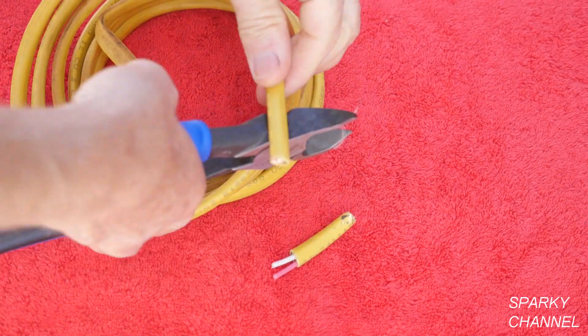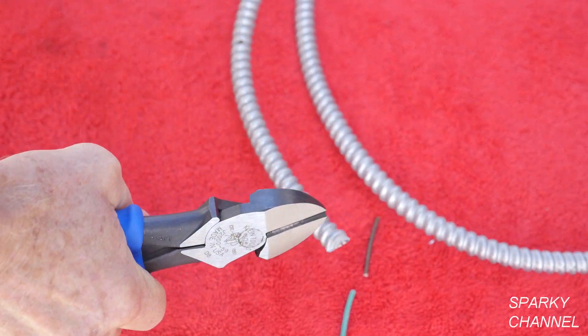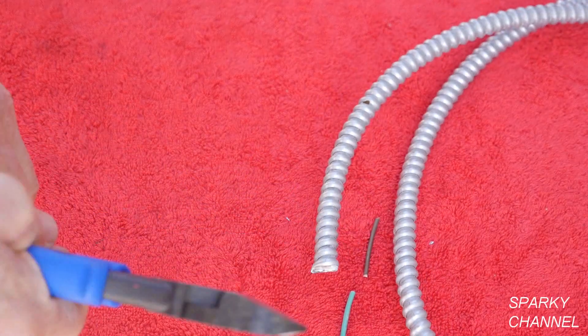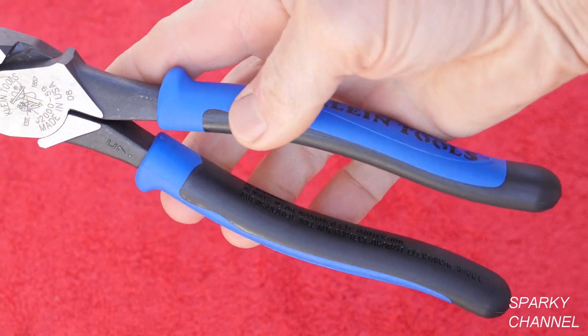Here I am cutting 12-3 with ground Romex cable, and here I am cutting 12-2 with ground MC cable. The dual material handles provide excellent grip and comfort.